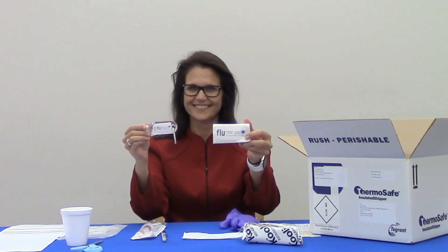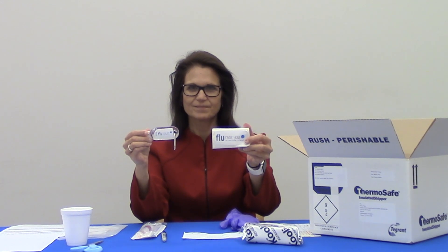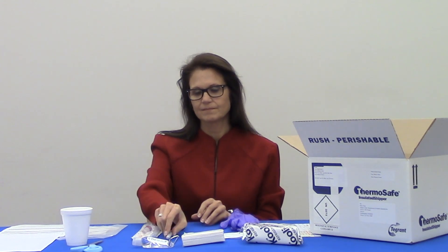Your swab kit may also include hand sanitizer and a pack of tissues with the Flu Near You logos — these are yours to keep and are not necessary for specimen collection. Before you take your specimen, you will also need a pen or thin permanent marker, packaging tape to close the shipping box, a small cup, and optionally scissors.